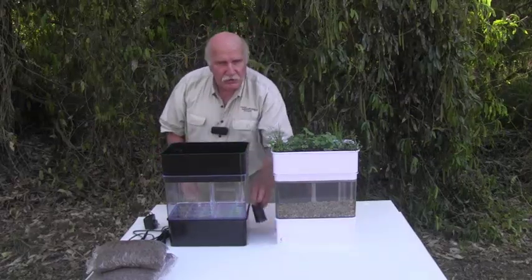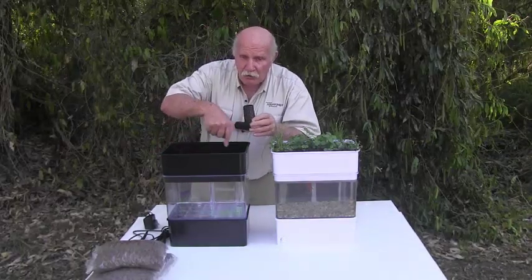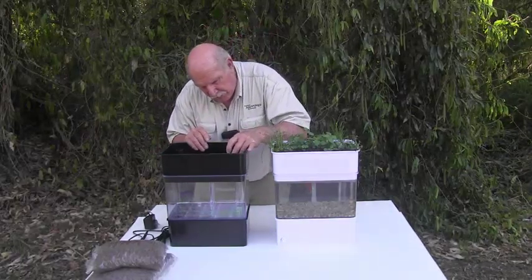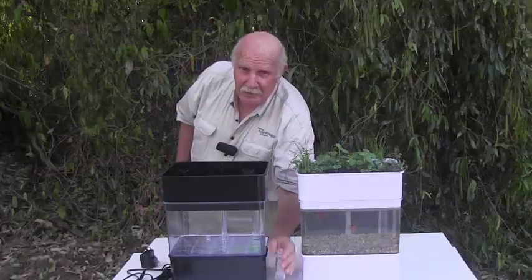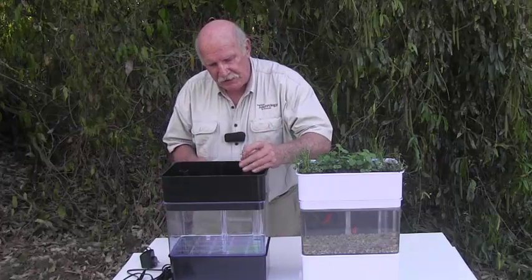Next thing to fit is the shroud. You'll see four grooves inside the bed — the shroud just fits neatly into those. And here is the cap that goes into the top of that, which just fits neatly in.